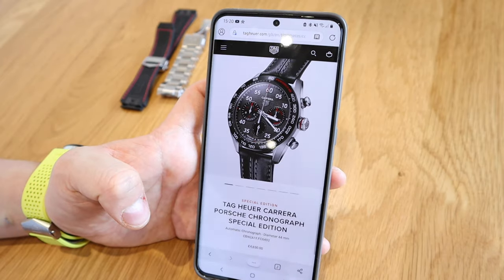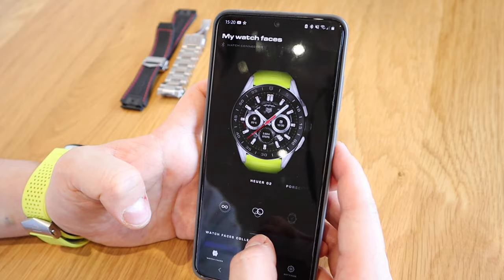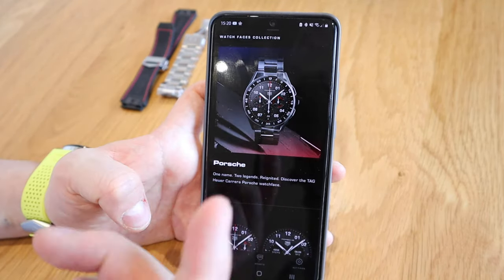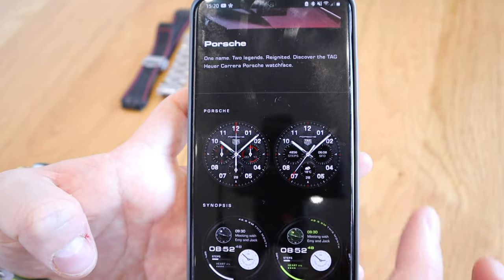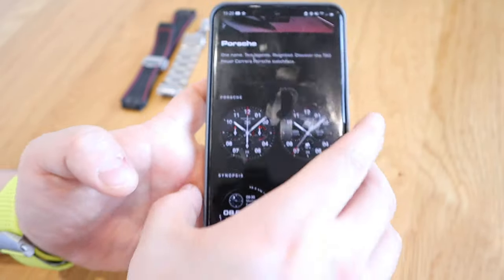But in fact, if you look at your connected app you would get a notification saying that the Porsche watch face is now available on your connected smartwatch as well. So here we have it — the preview of the watch face. We've got the mechanical and the digital version of it.